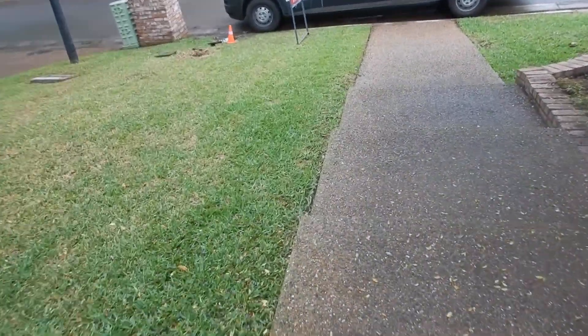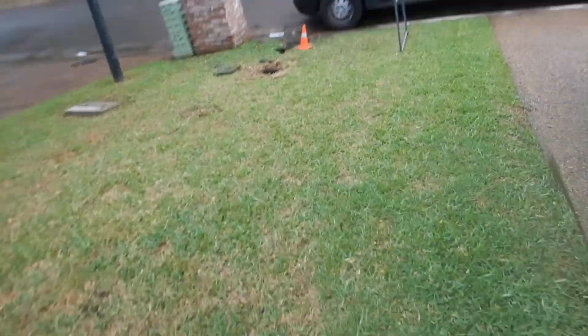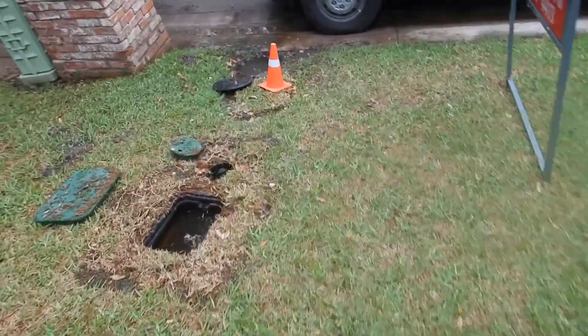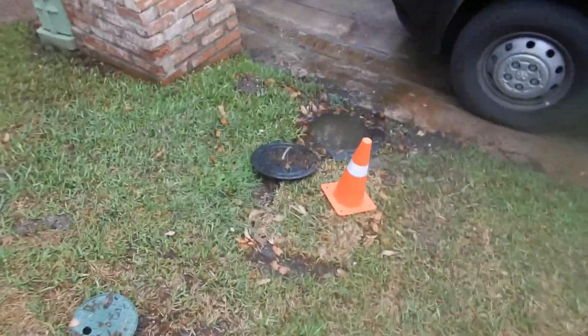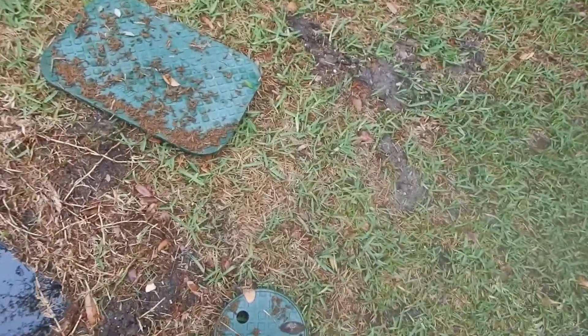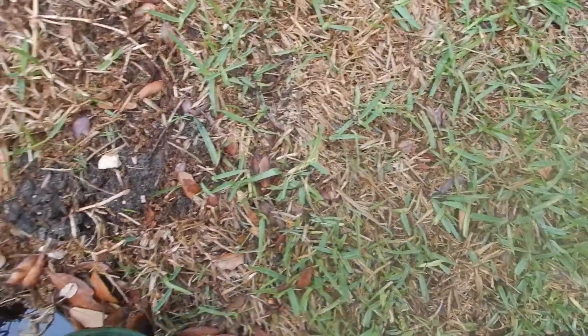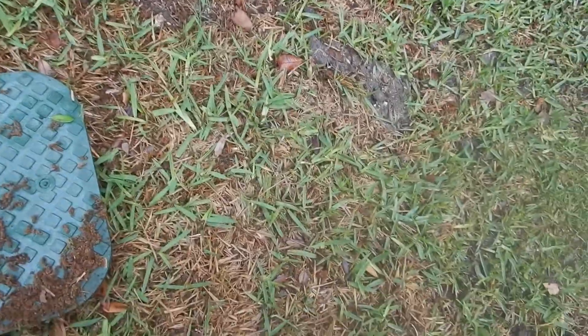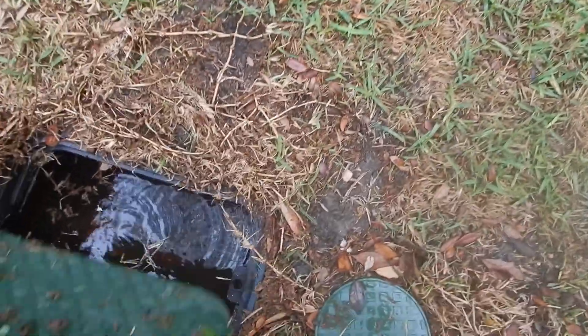To summarize: we cannot determine that the water meter actually passed a meter test. We did determine that we have 50 psi, which is acceptable. We also determined that the lawn sprinkler system has a main shutoff valve — that's a good thing, not commonly seen on houses that are a few years old.